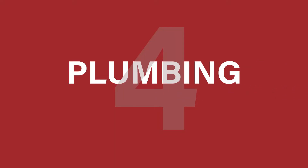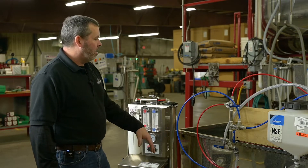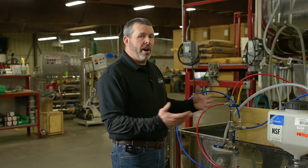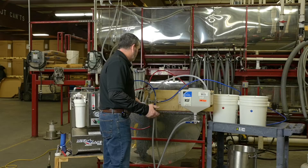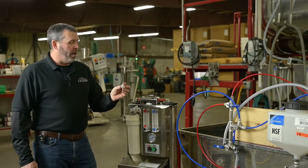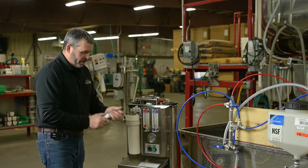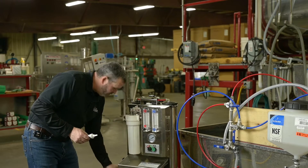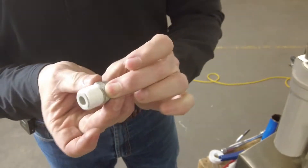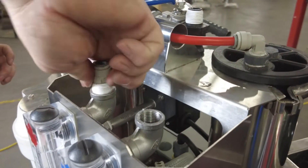Step four: plumbing. As you can see, we've done most of our plumbing here already. When you get it, the hoses are not going to be pushed in — you're going to have to cut them to fit your application. I like to use a little bit of food-grade silicone; you don't need a lot, just a little. Just gently go around — that's going to create extra protection against any leaks and seal things up really well.